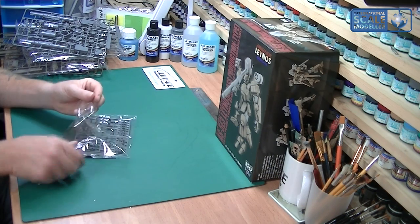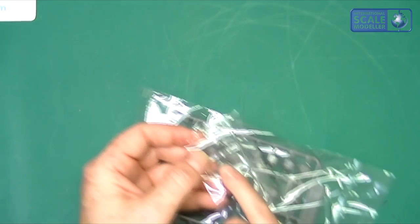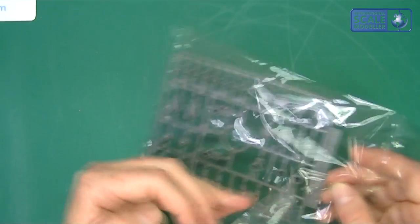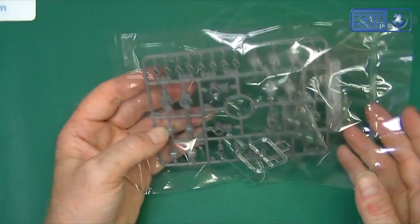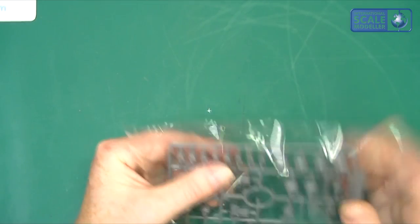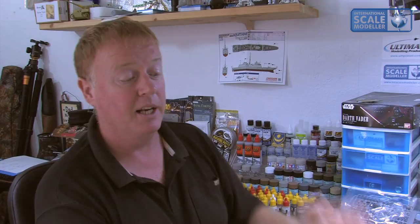We've got one little clear part here, which is for the eyepiece - no point taking it out of its sprue. And then you've got all the rubberised joint parts there as well. These are all what allow you to articulate the arms, the legs, the head and the body and things like that.